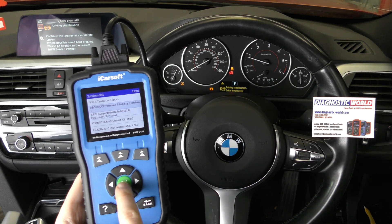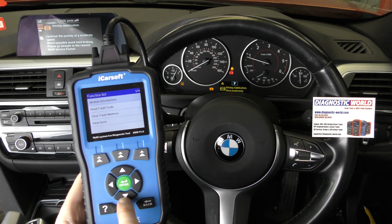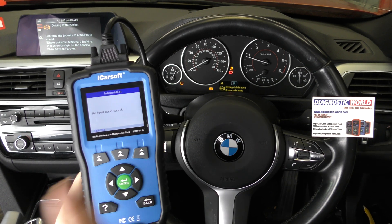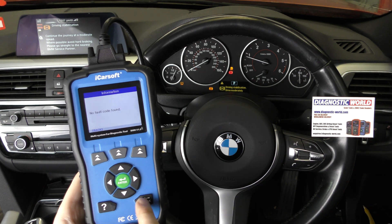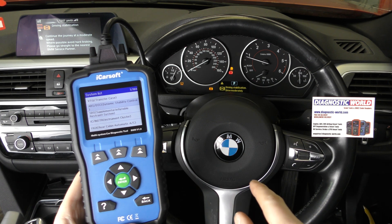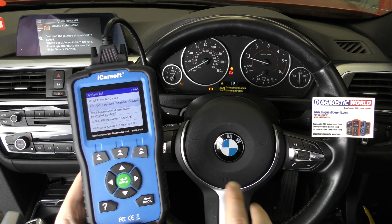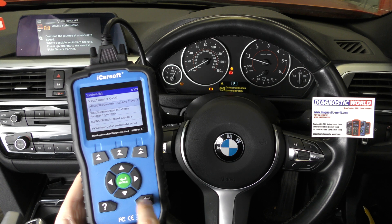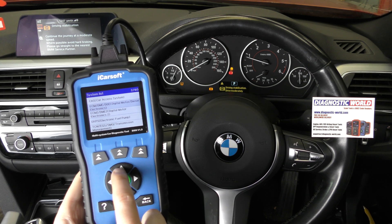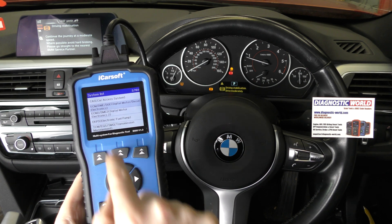In this vehicle, if we go to read fault code, it's telling us no fault codes found, which is a bit strange because we've got the ABS lights on. What I've found with this particular vehicle — and it's not the same for other BMWs — is that it's storing codes for the ABS system in the engine section of the tool.